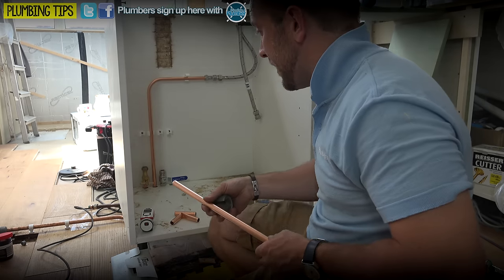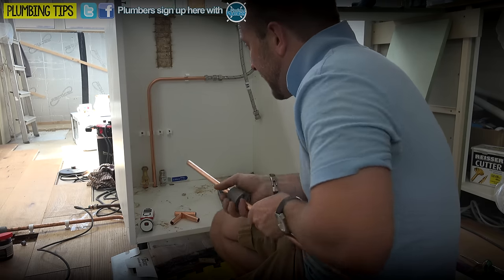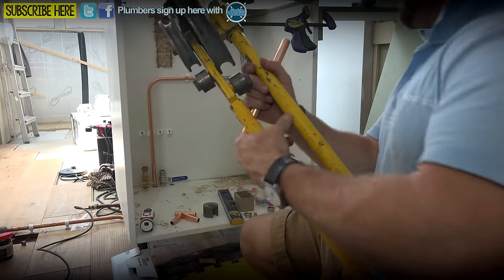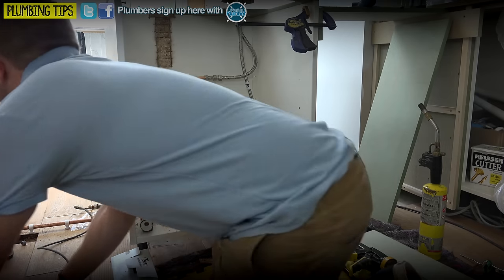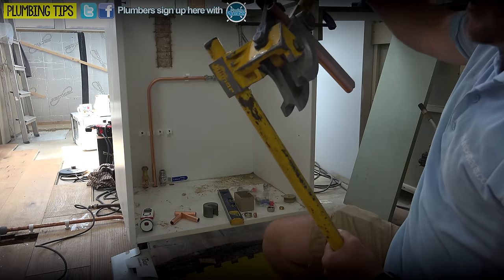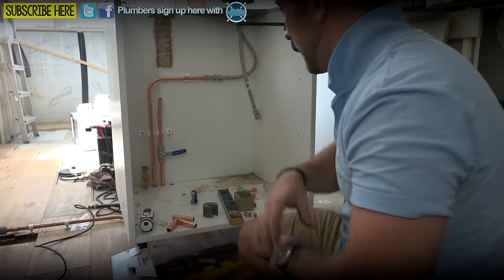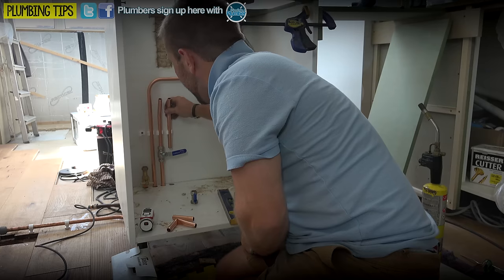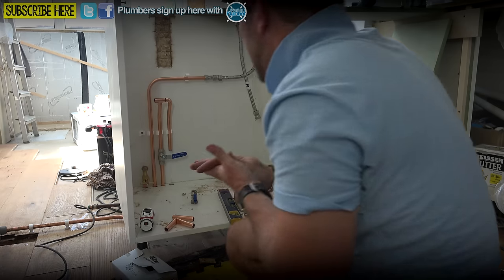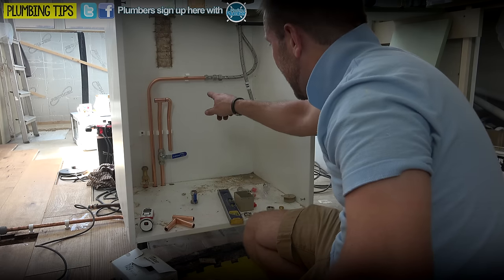So what we're going to do is we are going to bend two bends exactly the same - a little 45 probably, nothing crazy. We've got exactly the same thing to do here, just another little one. We're just going to join the top of that up just like so. Actually, what I could do there is make that one a T and that can be our spigot.